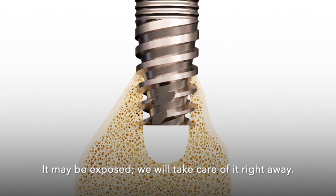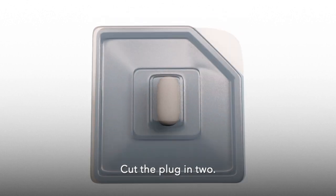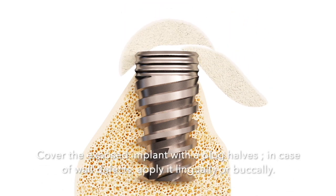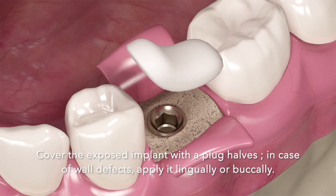The implant may be exposed — we will take care of it right away. Cut the plug in two and cover the exposed implant with the plug halves. In case of wall defects, apply it lingually or buccally.